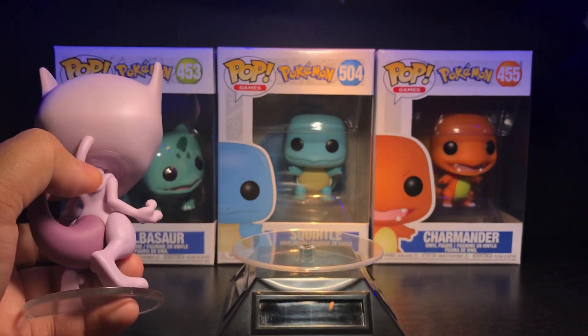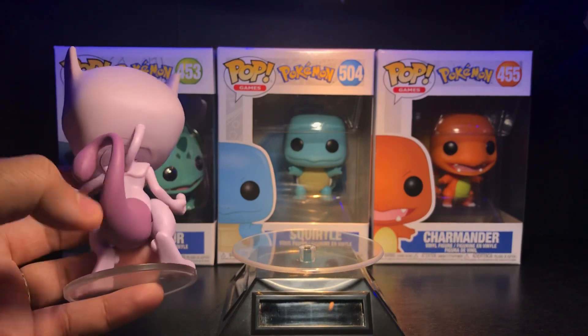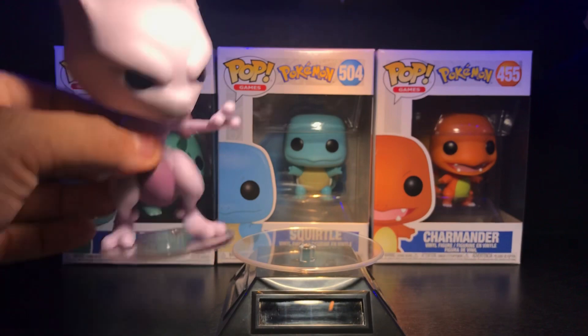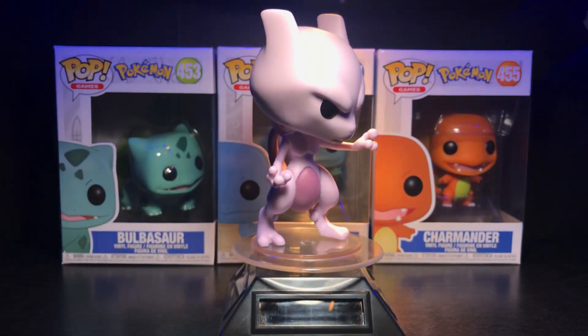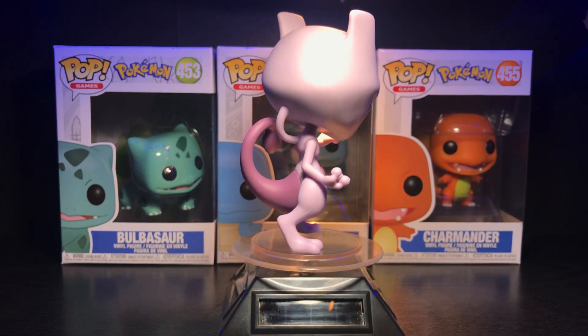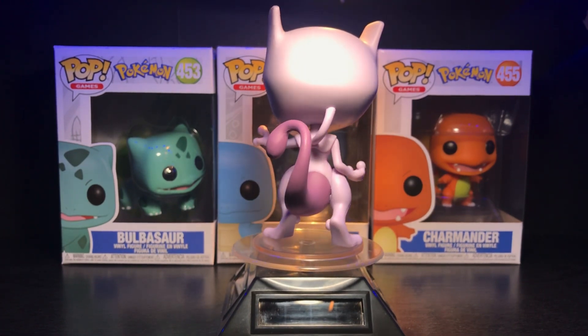They even got this little cord thing and his tail perfectly. I watched a custom version of this being made and to actually have it is pretty cool. I like this guy a lot — this is definitely easily one of my favorite Pokémon pops period.